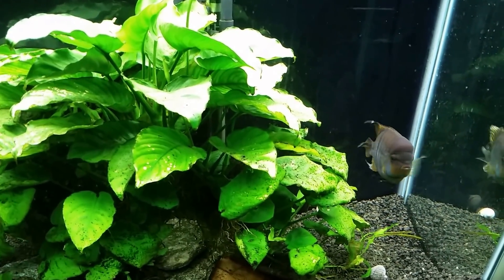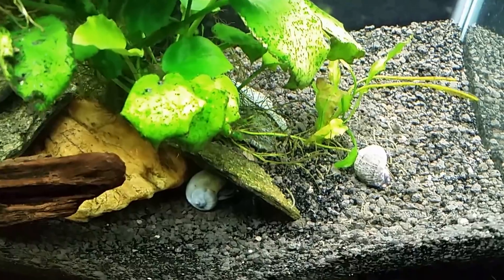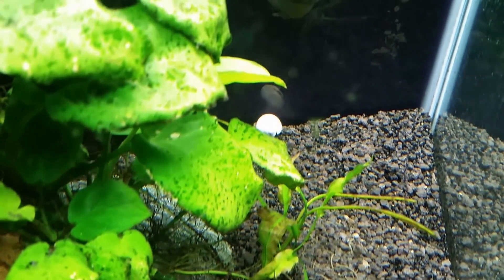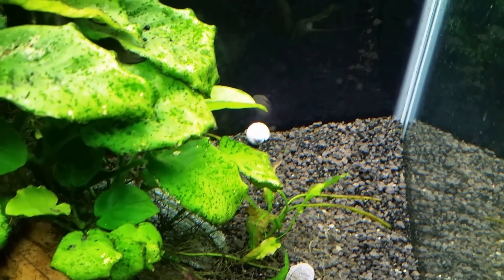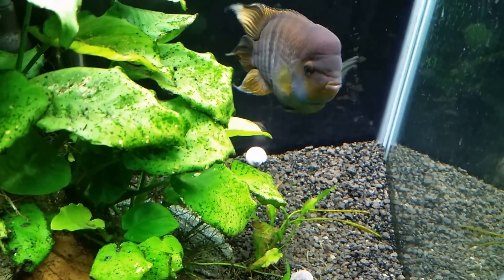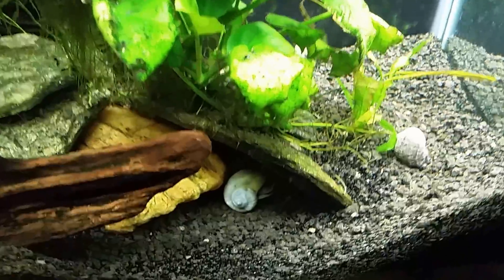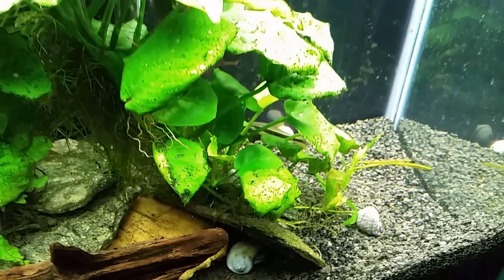My snails — you can see a couple of the mystery snails here. The one on the right is supposed to be a black mystery snail and it looks pretty awful. The one in the back is my white mystery snail, which should be a creamy ivory color rather than white like that. It is bleaching out a little on camera but it is pretty white and that's not how it's supposed to look. I've also got a blue mystery snail down here which looks pretty good, but I used to have two blue mystery snails and I haven't seen the other one in a long time.